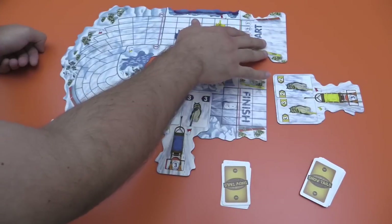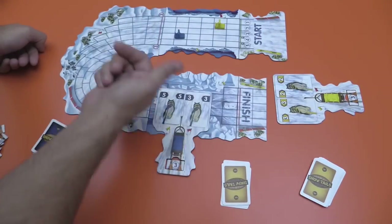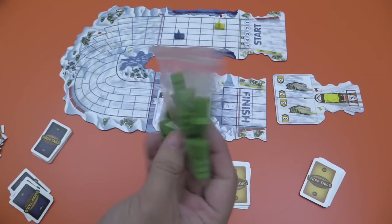Right now it doesn't matter, but there are ways where it could affect what you want to do — either because other racers are in your way, or there are trees in the way. Some of the tiles tell you to put out some trees.